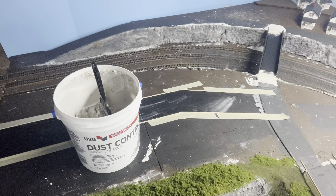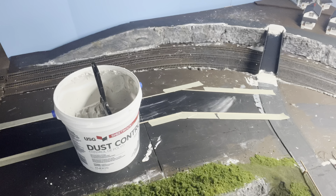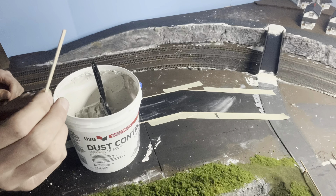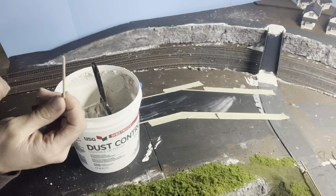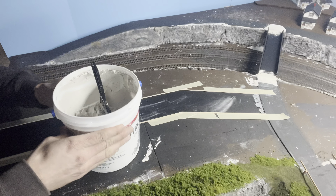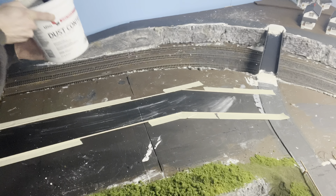This technique could be used for any scale. What we have here is some Hobbywood tape from Hobby Lobby, which is about 10 minutes from me. It comes in 36-inch lengths and makes it easy for roads. Basically what I'm doing is making a form, like you would if you're pouring concrete.